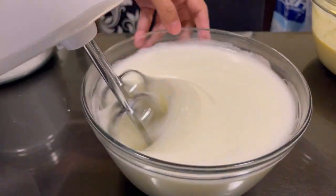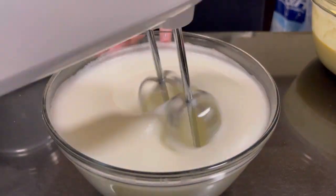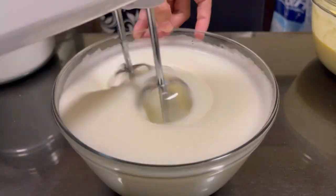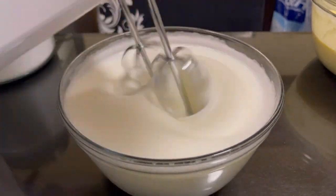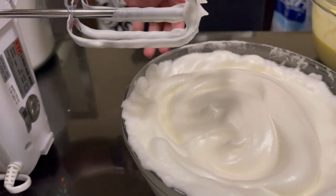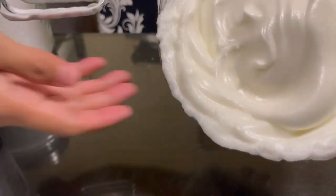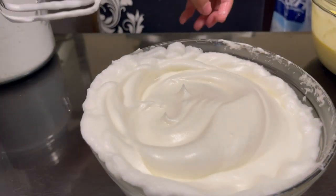I use erythritol powdered sugar for a softer texture, but you can also use white granulated sugar if you prefer. To test if the meringue is done, if it no longer falls out of the bowl when you tilt it, then it's ready — we're going to fold it into the cream cheese mixture.